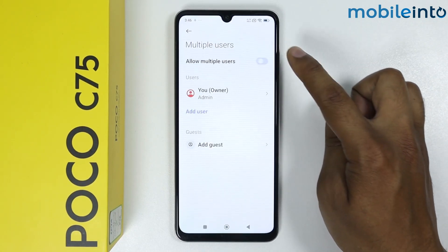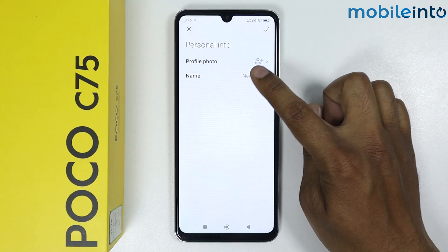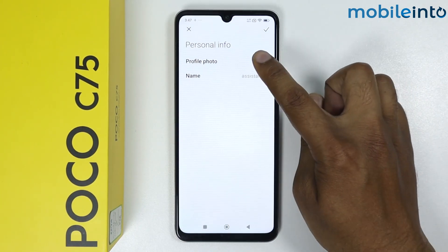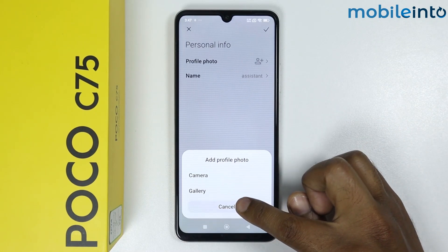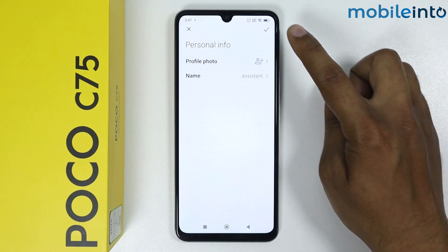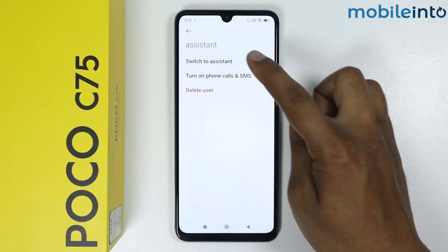Tap on this toggle to allow multiple users. Now I will simply add the user — I will enter the user name and tap on OK. From here you can select the profile photo of the user. I will simply tap on Cancel. Now to save this, simply tap on the tick icon. As you can see, the assistant user is created.